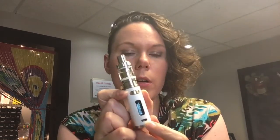Micro USB chargeable — you can also upgrade the firmware through here with the cord that you get. When you open up your box you'll get the device, you'll get the Milo 3 Mini, you'll get your micro USB charger, an extra 0.5 ohm coil plus there's a 0.5 ohm in the tank, and some extra o-rings as well.